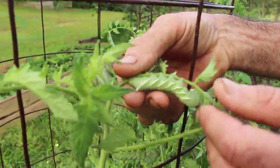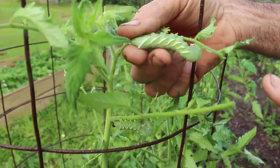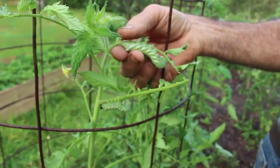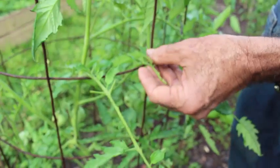See how big these worms get? They were not like this yesterday. This plant was not like this. Look right here. Here's another one right there. This is why - this is the damage. Look at the leaves. Here, here, and this right here.